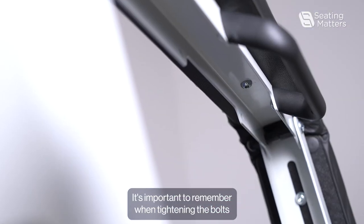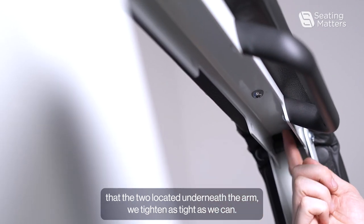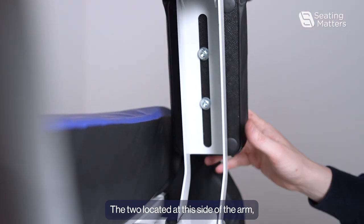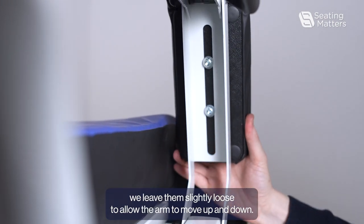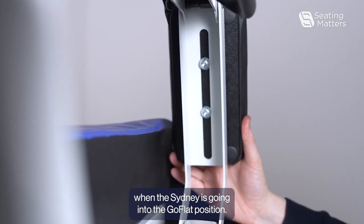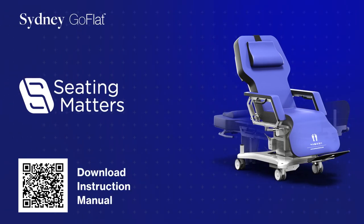It's important to remember when tightening the bolts that the two located underneath the arm, we tighten as tight as we can. The two located at the side of the arm, we leave them slightly loose to allow the arm to move up and down when the Sydney has gone into the go flat position.